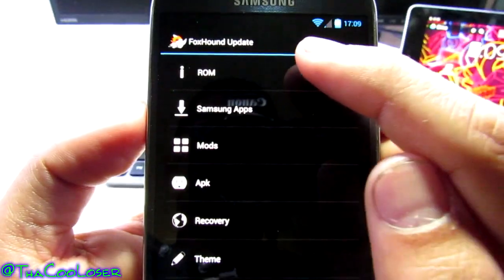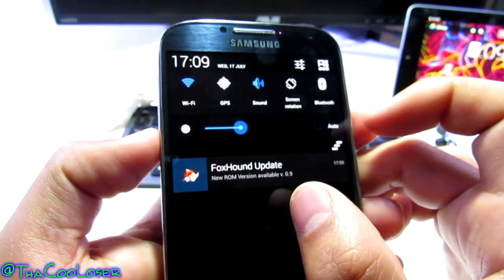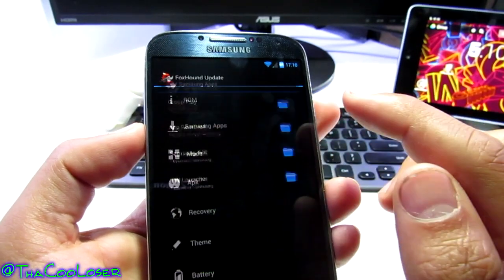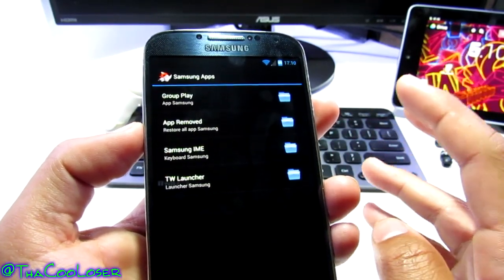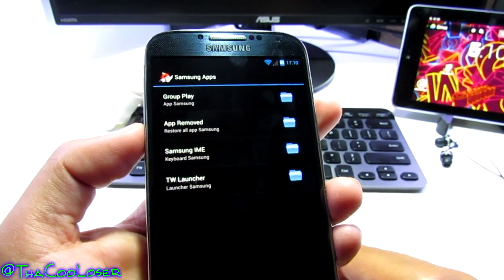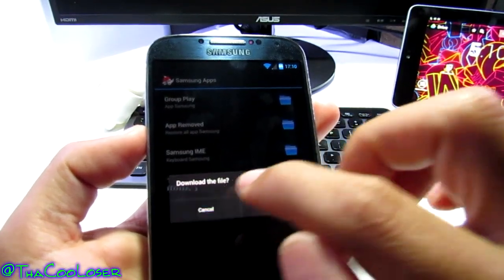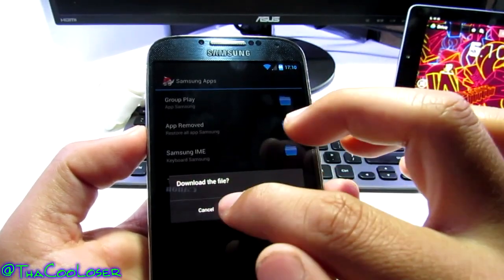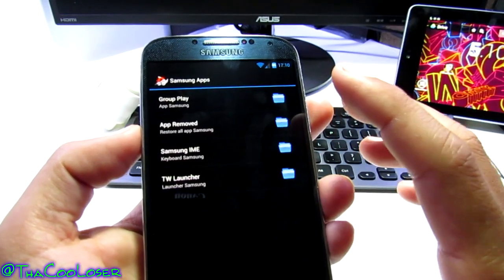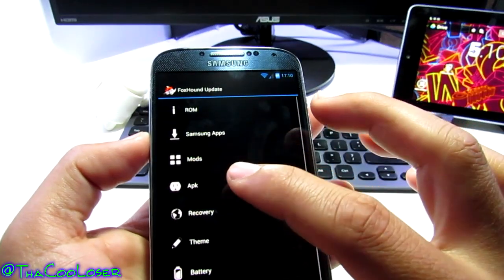Let's click on FoxHound Over The Air. In here you can see more about the ROM — it shows version 0.9 is available, which I haven't tried yet and don't want to right now. There's a Samsung applications section where you can download back Samsung apps that weren't included in this ROM. You've got options for app removal, downloading files, TouchWiz launcher downloads, and more.